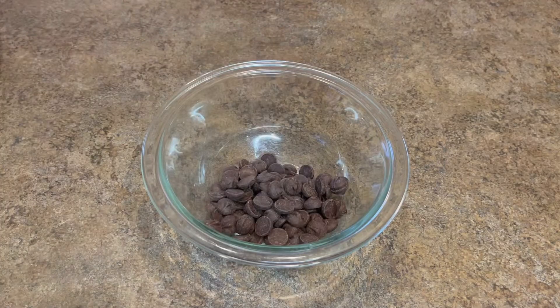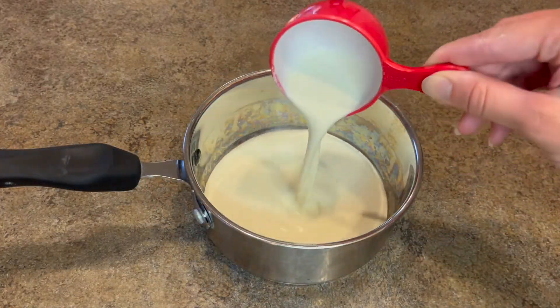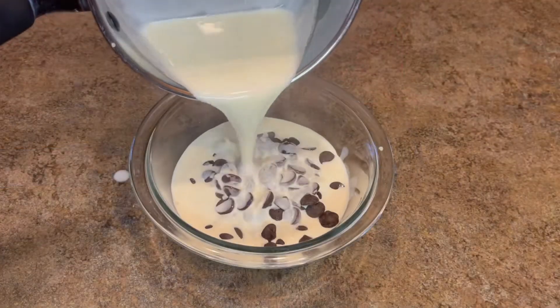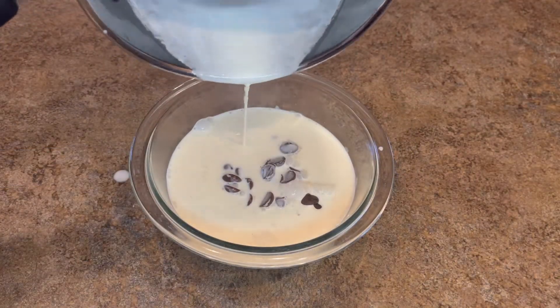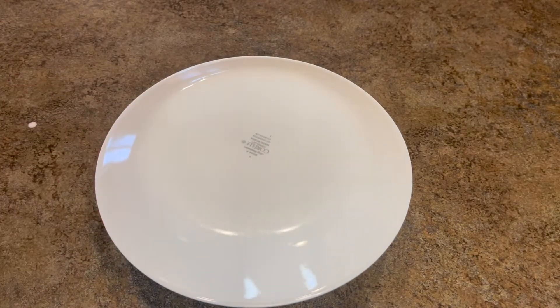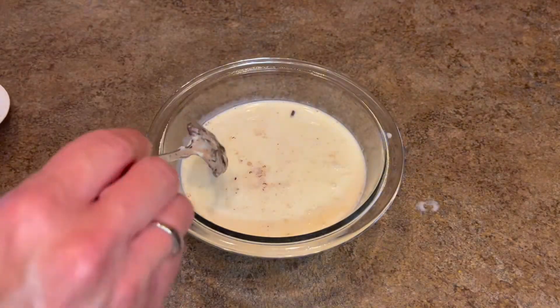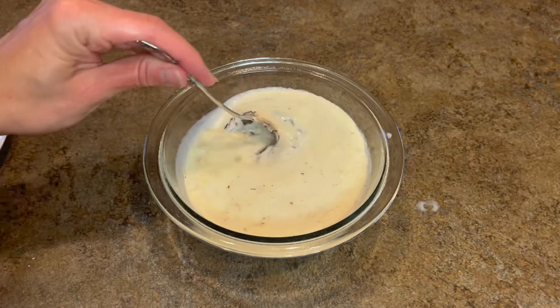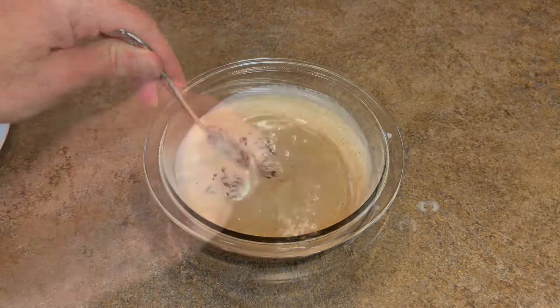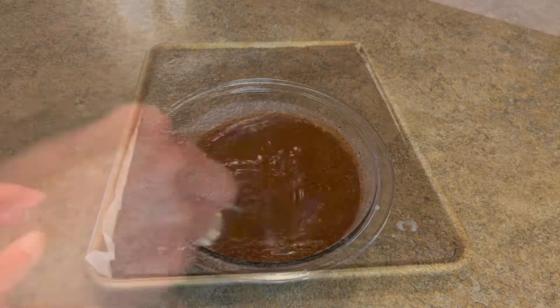Now for the ganache. In a glass bowl, I'm going to put one and a quarter cups of chocolate chips. I'm going to warm up over the stove one cup of heavy whipping cream — I just want that to slightly simmer. I'll then pour that over the chocolate chips, then cover the bowl with a plate and let it set for five minutes. After five minutes, remove the plate and carefully stir the melted chocolate chips and heavy cream together. It will slowly thicken up, and as it continues to sit after you're finished stirring, it will continue to thicken.